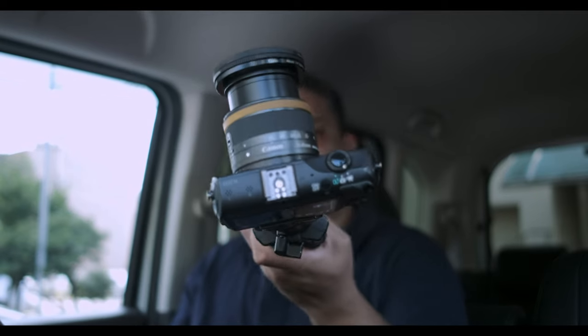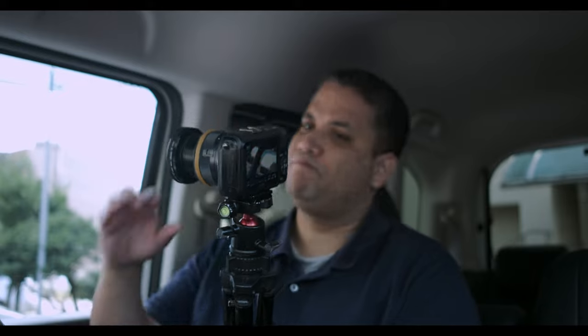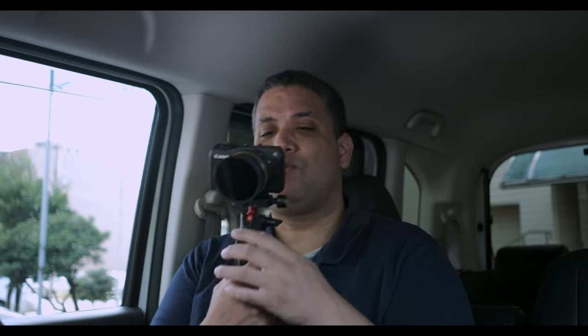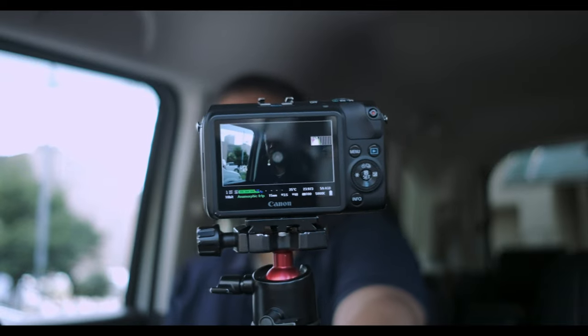I have the 15-45mm kit lens right now, and this is a little bit tight for use with 5K FRTP — it crops heavily, almost resembling the 23mm at 4K. It's almost a two-times crop, not quite two times but close. It crops in pretty heavy, and right now you can see it's about the same field of view.